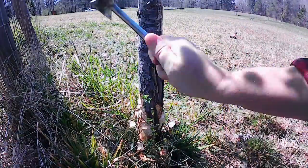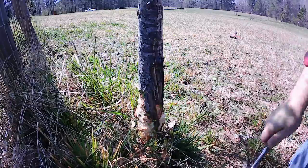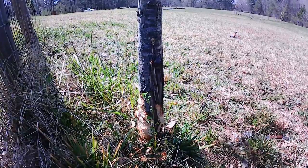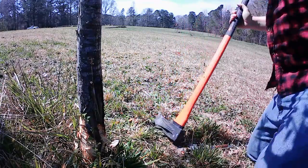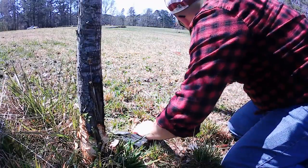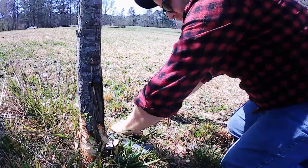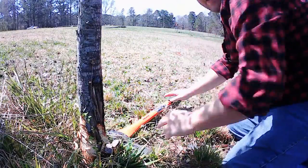We're gonna get right down to it and get through all of the rough stuff. Here's the good part — we want to use our axe to make a perpendicular line and kind of guide where we want the tree to fall, where we think it's the safest place to put it on the ground. I want to get a good strong idea of where it's gonna go.